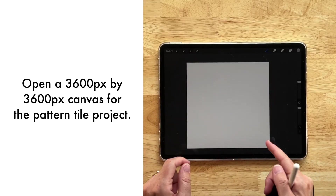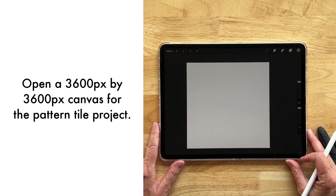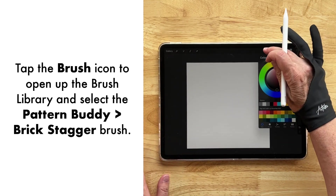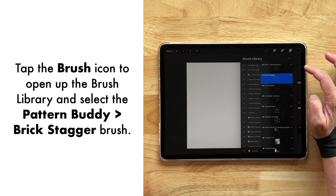We have a 12 inch by 12 inch canvas at 300 DPI, which translates out to 3600 pixels by 3600 pixels. I'm going to come over to our colors and double tap right down at the bottom in the dark so that we get black. Then we're going to come over to Pattern Buddy and select the brick stagger.